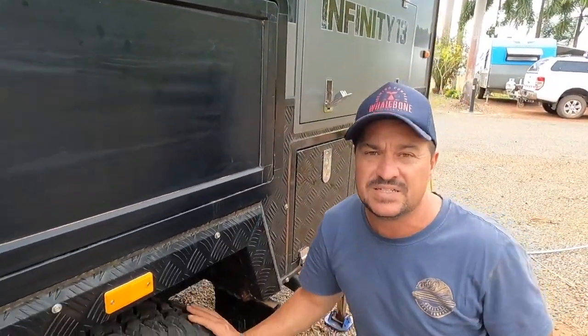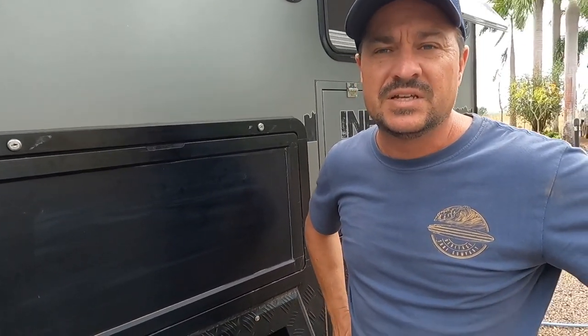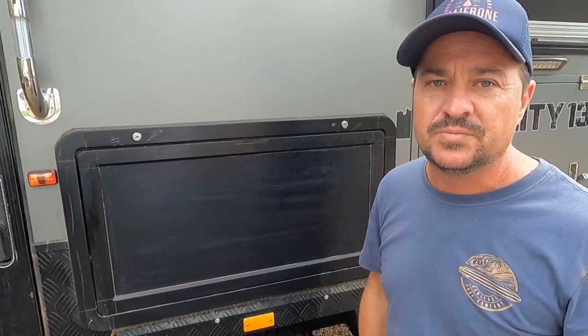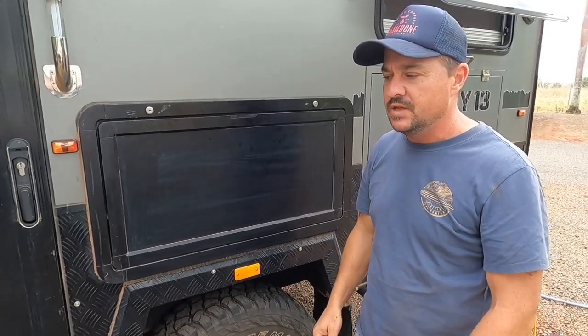I've got the bottle jack in place. Most people don't think about this until they get into a situation where they need to change a tire, then they pull out their standard car jack — generally only rated to about 1,500 kilos — and realize it doesn't have the strength to jack their van up. That's why we always travel with a six-ton bottle jack. When you think about these hybrids, they're nearly three tons, so you're going to be lifting at least one and a half tons on that particular wheel.